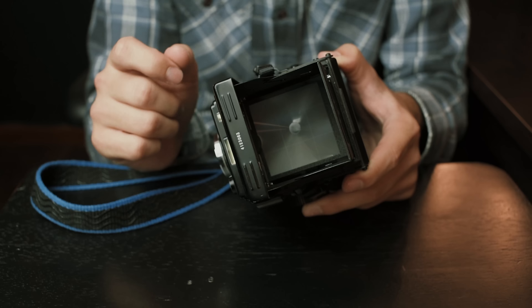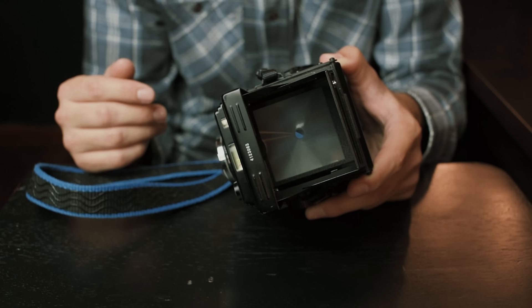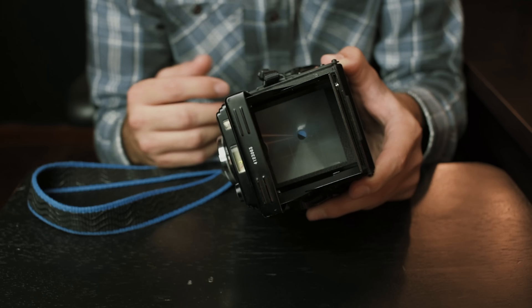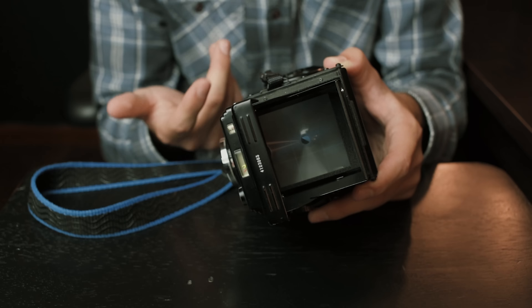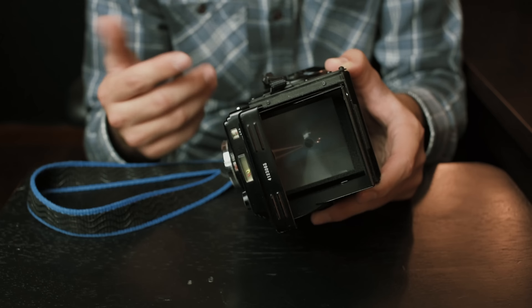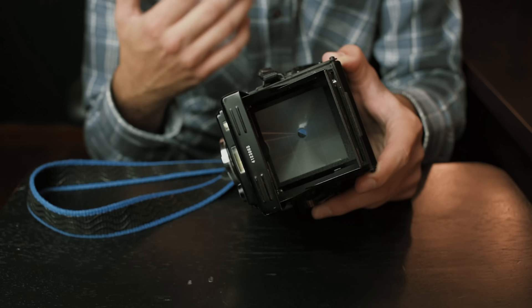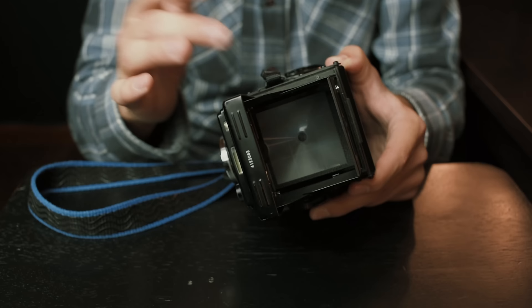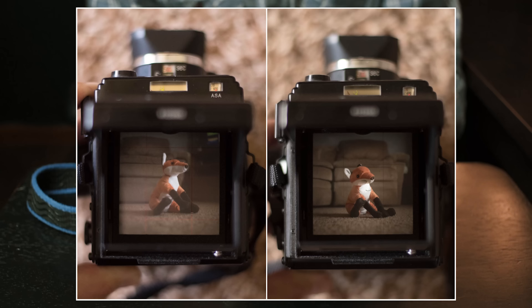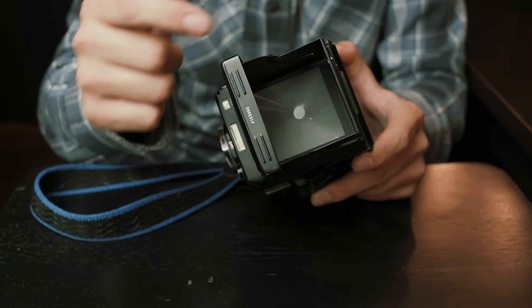This is your waist level viewfinder up here — you pop that up and there's your ground glass. I did upgrade the ground glass. It came with a pretty standard one, but once I really started using it and comparing it to other waist level finders, I realized the focusing screen was actually pretty dim. I found a website from a guy named Rick Olson — he makes ground glass for all kinds of cameras including Yashica TLRs. I got a new ground glass for only $35, which is incredible. For comparison, the one in my Hasselblad cost $300. It made a huge difference — it's much easier to focus now.